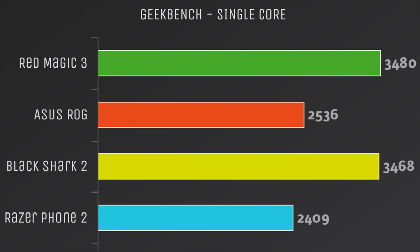The first thing I like to do when I get a new Android device is run some benchmarks. I'm going to be taking the Red Magic 3 and putting it up against three gaming smartphones available right now. The first benchmark is Geekbench 4 single-core score. At the top, the Red Magic 3 came in at 3,480. Next is the Asus ROG gaming phone at $800 on Amazon, running the Snapdragon 845 last generation, which came in at 2,536. The Black Shark 2, going for around $600 to $700, also uses the Snapdragon 855 and comes in right on par with the Red Magic 3 — I pulled those scores from the Geekbench website.